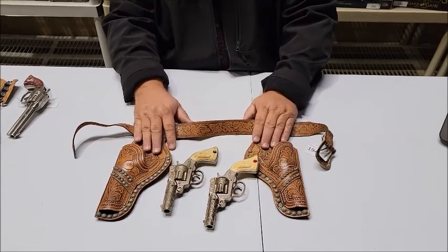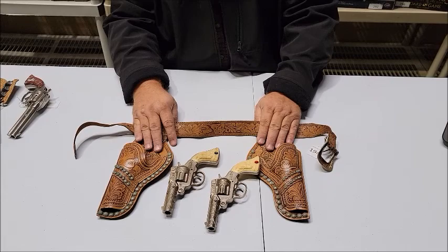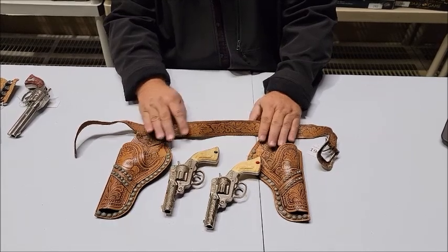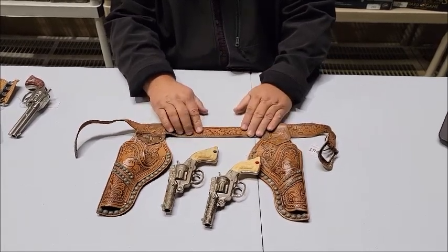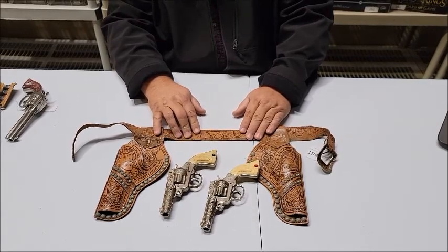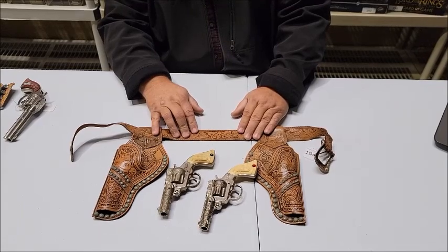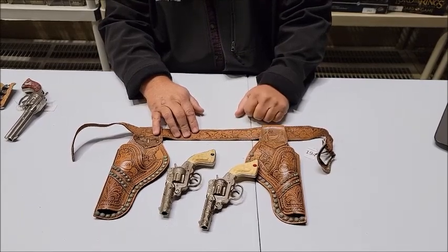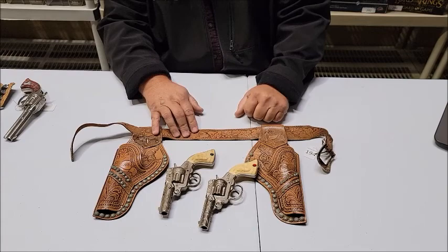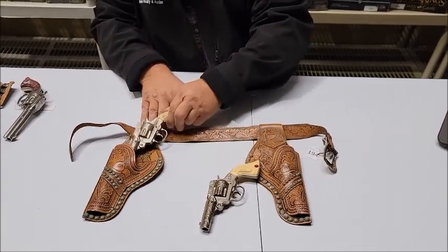By the way, this auction ends on Wednesday, November 10th, so you don't want to miss this. It's a soft close and will start to end at 6 p.m. Central Time on Wednesday, November 10th. Check it out at lewisauctionservices.com. Lot number 195 coming up.